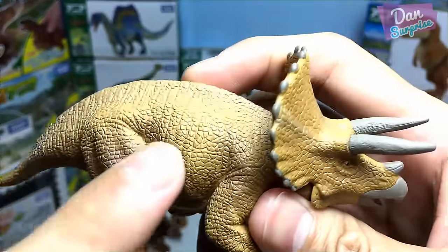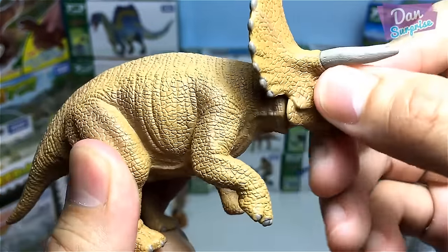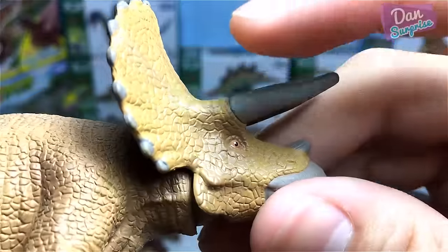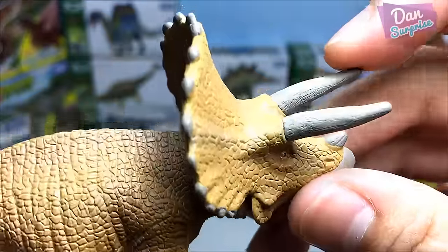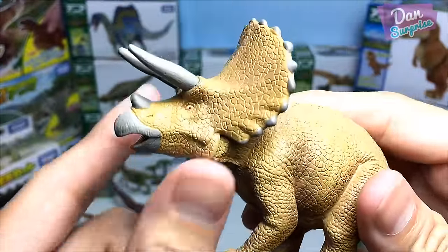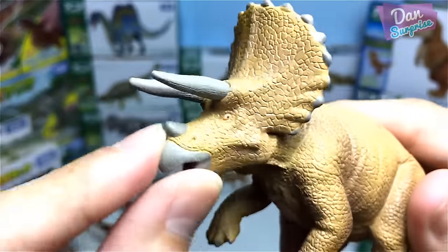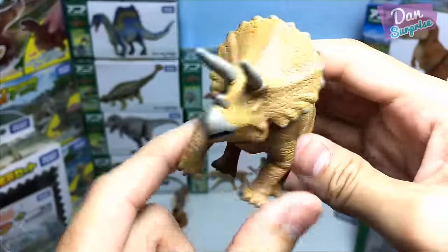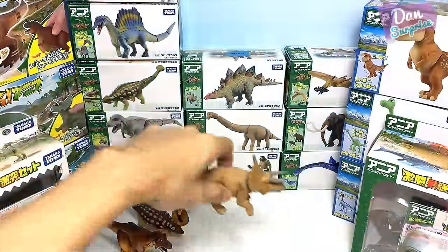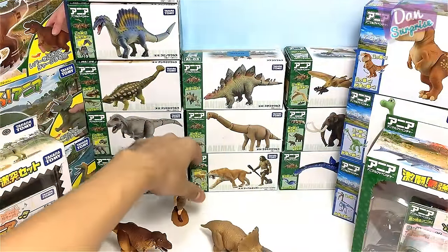The Triceratops three-horn face — very nice with amazing details. You can move the head up and down, and there's some nice texture on the horns. For this figure you can't move the legs, but I like the big wide mouth. Really awesome — I like it!